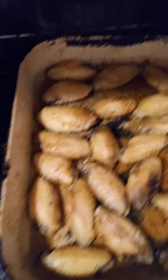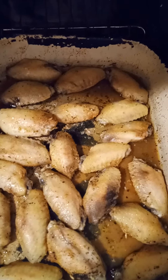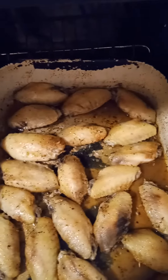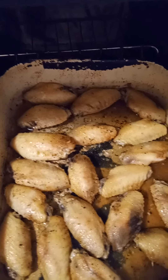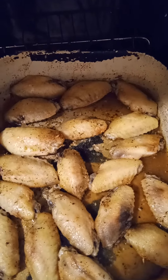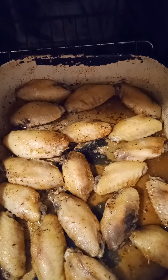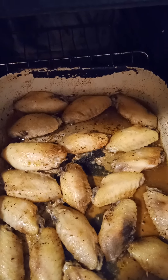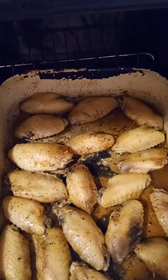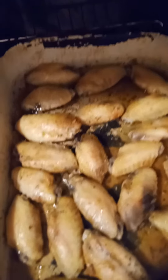Coming back here with a video. I'm doing some chicken wing flats — Debbie had found a pack that is all the flat ones. I seasoned them with garlic salt, sazon seasoning, soul food seasoning, onion powder, garlic pepper, lemon pepper, and basil.